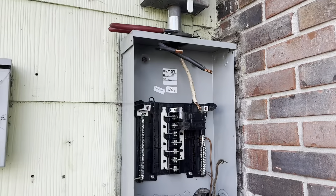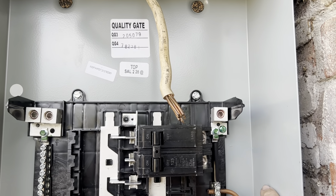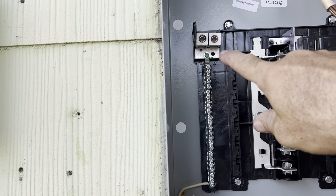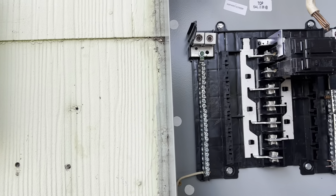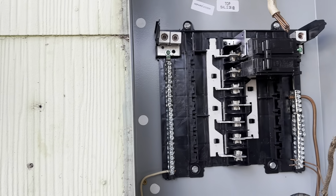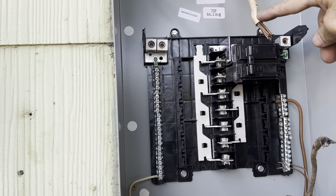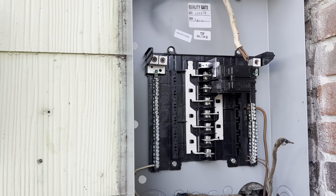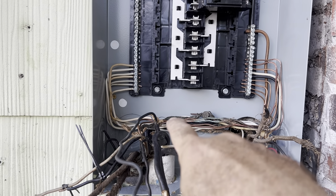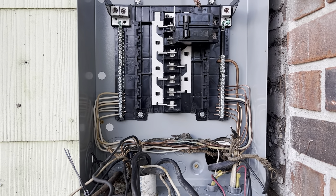After you get the new box mounted, you can start wiring. This side is your ground bar, so you're going to put all your bare wires over here. This side is your neutral strap, so you're going to put all your white wires over here. Then all your hot wires will go into the different circuit breakers. This is the main breaker, so it'll get the wires coming from the meter. The white wire coming from the meter, which is actually the ground, goes to this ground strap. I've got a lot of the ground wires — this white and black are tied into this big ground wire for the range power.